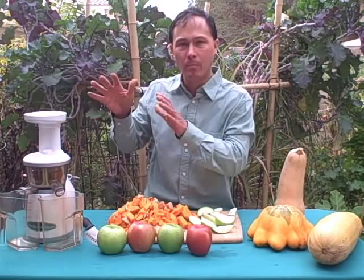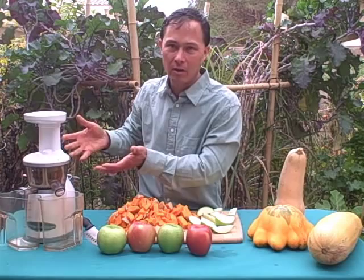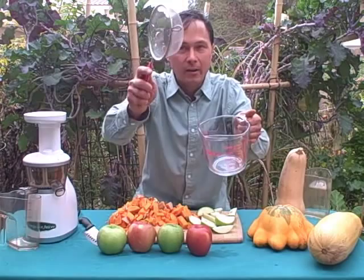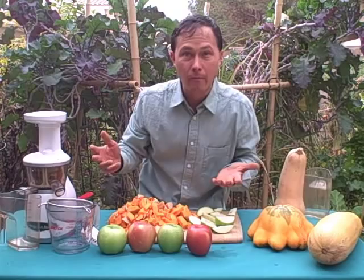One challenge with the Omega Vert series is that it makes a pulpier juice than other juicers — that's just the nature of the beast. Every juicer has its pros and cons, and one con of the Omega Vert is that it makes a pulpy juice. What I like to do is use a little Pyrex four-cup measuring cup from a big box store and a standard strainer. Put the strainer on top, place it right below the spout, and strain all that pulp out for a literally pulp-free juice.